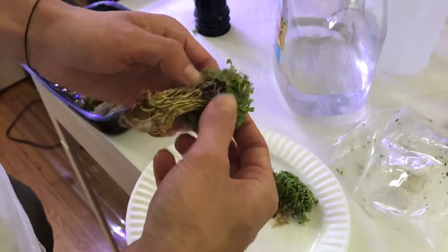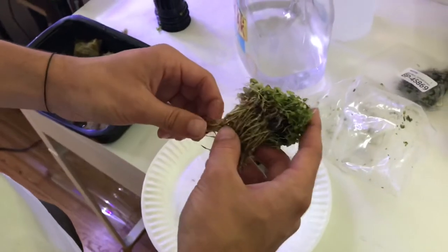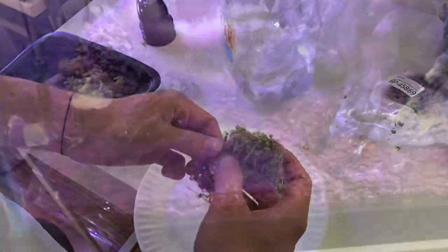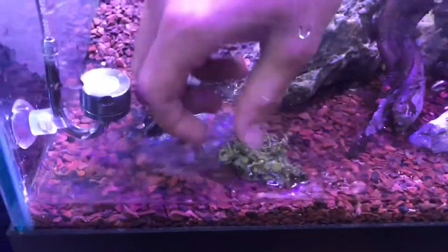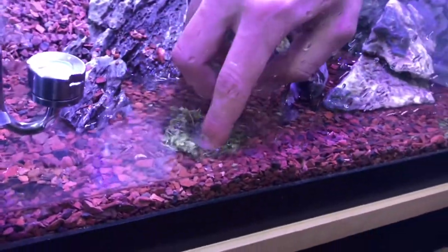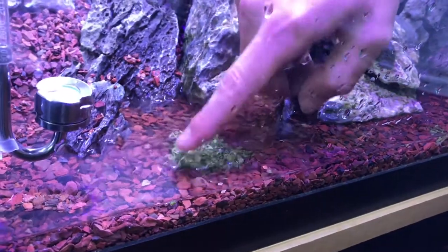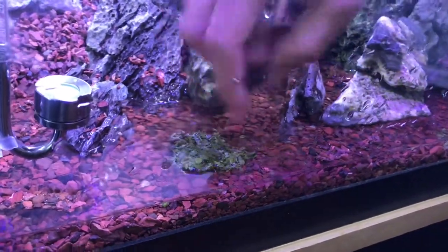Now we're just going to separate the plant up into little pieces and then plant it throughout the front of the tank, since this is my carpeting plant. These have really small roots, so we're just going to kind of lay it down in there. You can try to bury them, but since this is just a carpeting plant, it'll probably just grow on by itself. So we're just going to kind of set it like that.